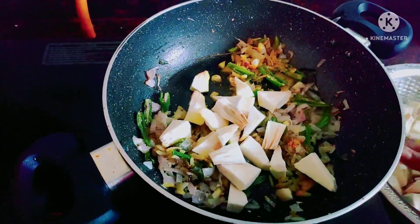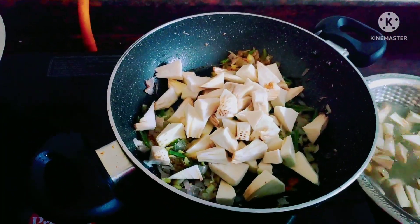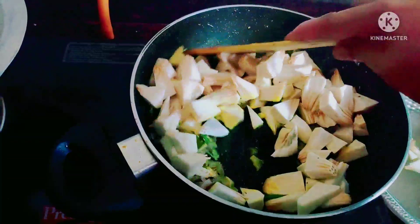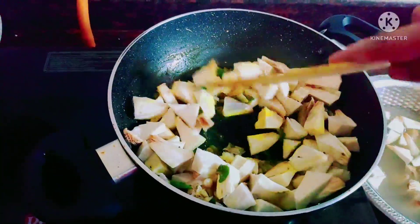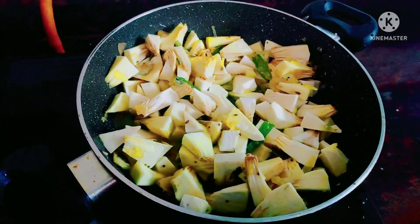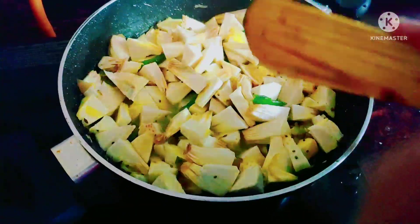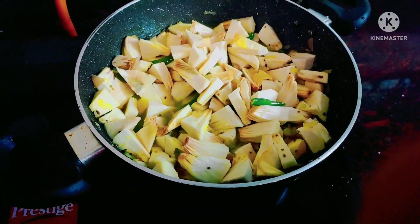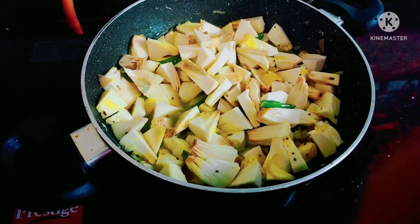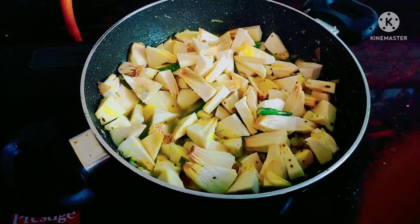I will prepare it the same way. When you cook it with a little bit, you can cook it with a little bit. I am going to put a lot of them in the pot.